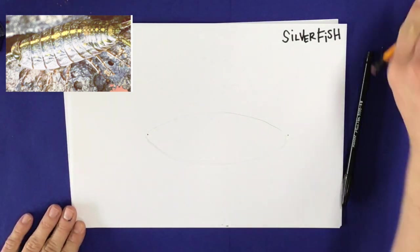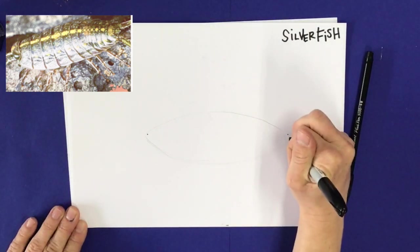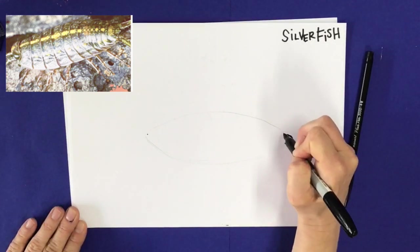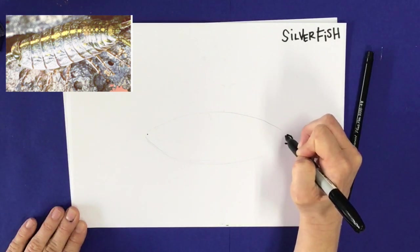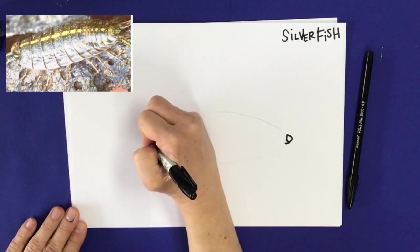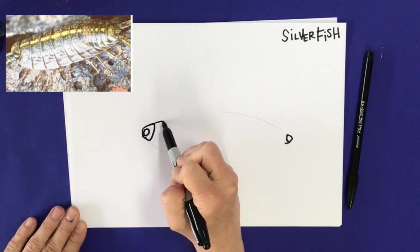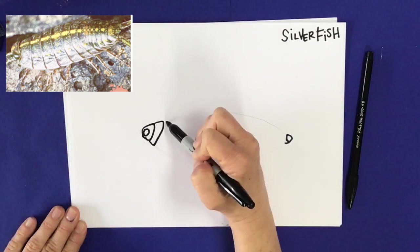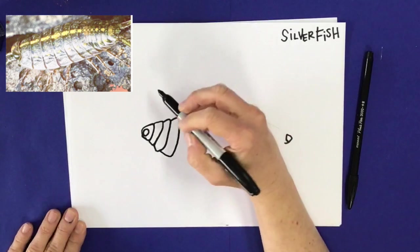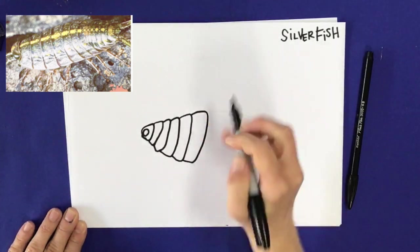I'm going to draw it with marker just because it's easier to see, but you can use pencil. That's going to be the top and the bottom of our body, and we're going to draw those creepy little scales that they have going across their body. I'm drawing his tail right there, then jumping over to draw his eyeball. From there I'm going to draw that first portion of his slinky body. I'm using an overlapping technique so it looks like each new creepy little scale is behind the one in front of it. I drew the guided lines just to help me, but I'm going a little bit above and below each one.